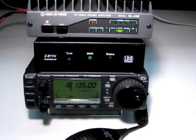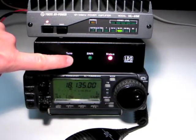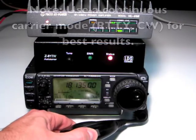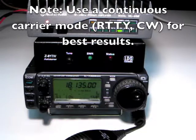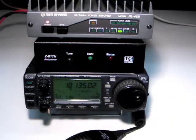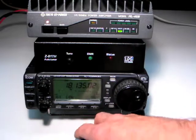Press and hold the tune button on the Z817H until the red status light lights up, then let go. Now begin transmitting a continuous carrier with your radio and continue transmitting until the tuning cycle completes. When tuning is complete, un-bypass your amplifier, set your radio to the desired operating mode, and you're ready to transmit.